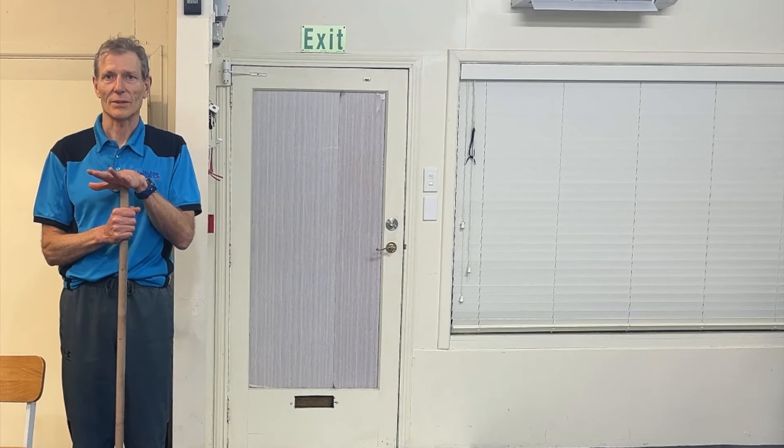Hip arthritis, hip replacement — in many people it's preventable.